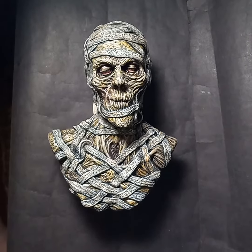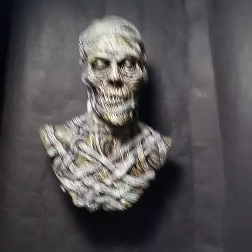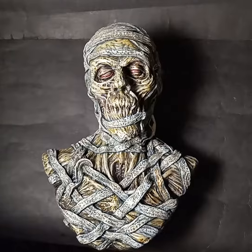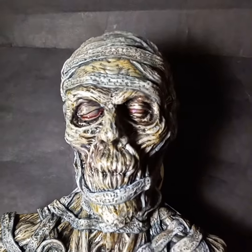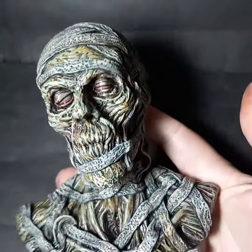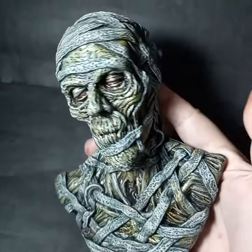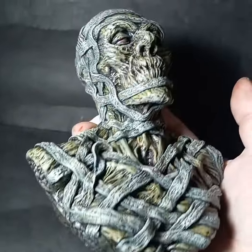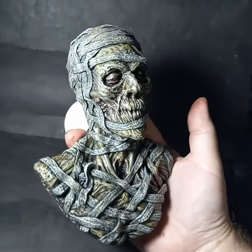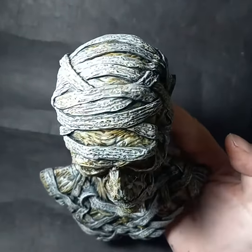All right, so I decided to do a little more traditional color variant on one of my new mummy reliefs — a one-third scale mummy relief. Here he is, maybe a little bit more black and white, but he's got a little tiny bit of color in him. He was a lot of fun to paint.